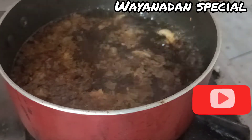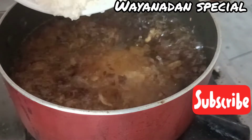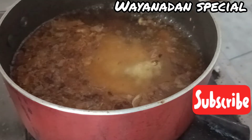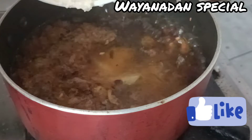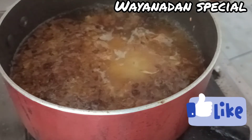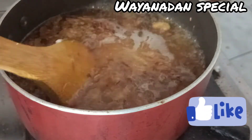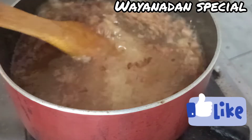Now we have to cook it in the kitchen. We will mix it in the kitchen. We will mix it in the kitchen. Now, let's cook it.